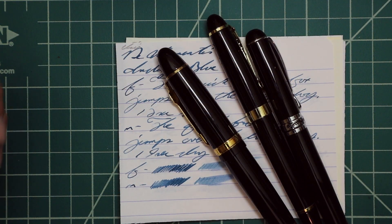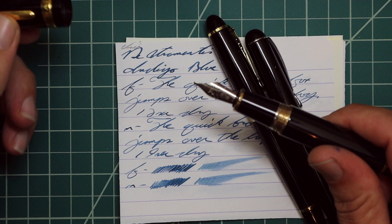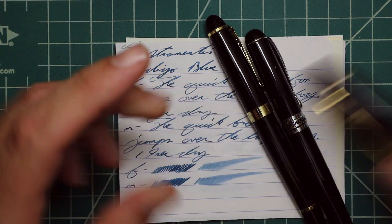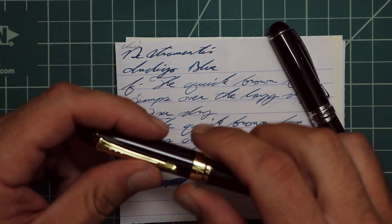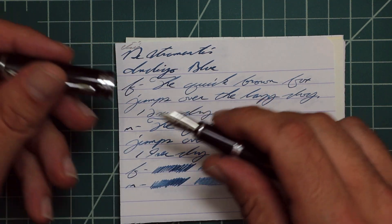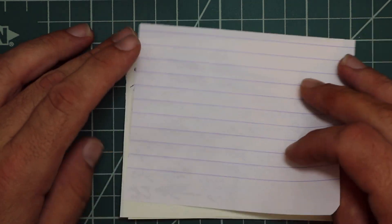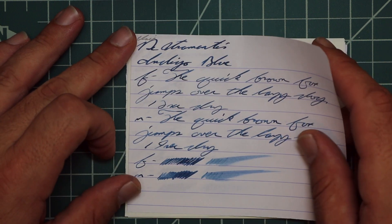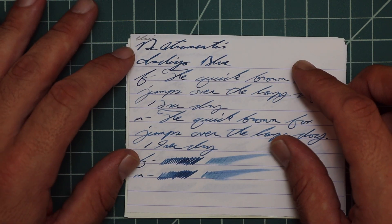Let's look at the writing samples. I picked this ink up in sample form, and to keep my writing samples consistent, I use a Jinhao 159 with a Goulet 1.1 stub, a Jinhao X450 with a Goulet medium, and a Jinhao X750 with a Goulet extra fine. Let's take a look at Clairefontaine. We have no bleeding, no ghosting, the 1.1 has no feather, no spread, no halo, no sheen.